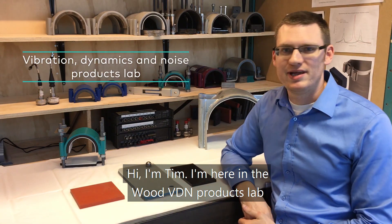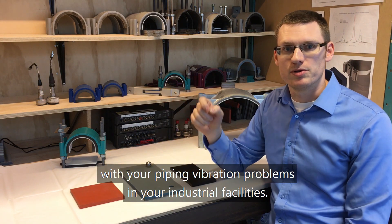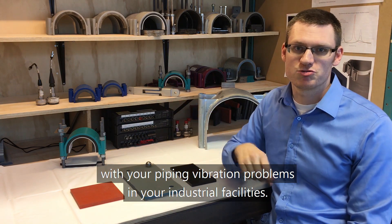Hi, I'm Tim. I'm here in the Wood VDN products lab to talk about how DamperX can help you with your piping vibration problems in your industrial facilities.